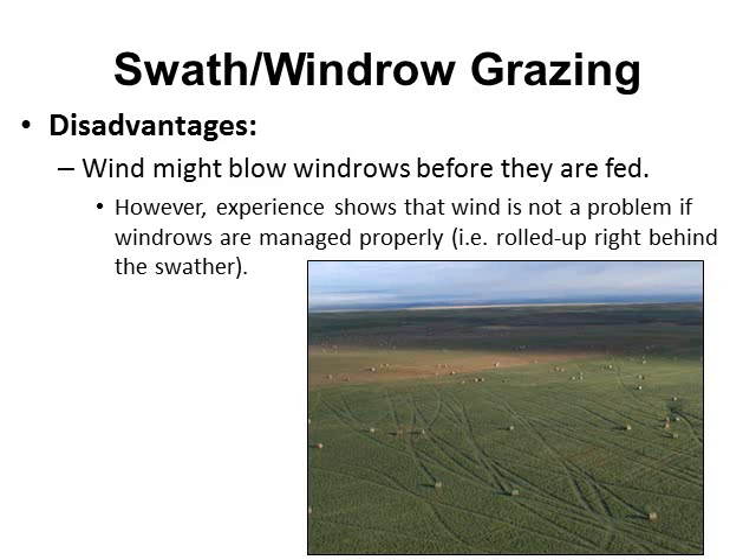One of the biggest disadvantages to this practice is probably wind. The winds can pick up, especially in Nevada, and can blow windrows around. However, experience shows that wind is not a problem if windrows are managed properly — mainly rolling them up right behind the swath. Winds of extreme magnitude, like depicted in this picture showing round bales blown across a field, would be a problem with any type of hay system.